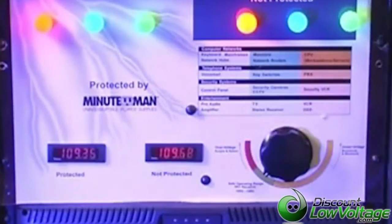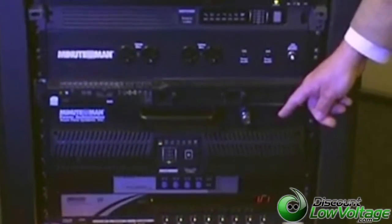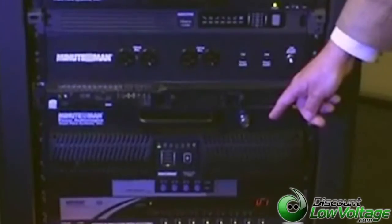The unit we had operating was a line interactive UPS — our Enterprise Plus — and it has a true sine wave output. On an online UPS it would work just the same, except you wouldn't be switching to battery. It would actually be conditioning the power all the time, and you wouldn't hear clicks because it's running continuously off the inverter at all times.